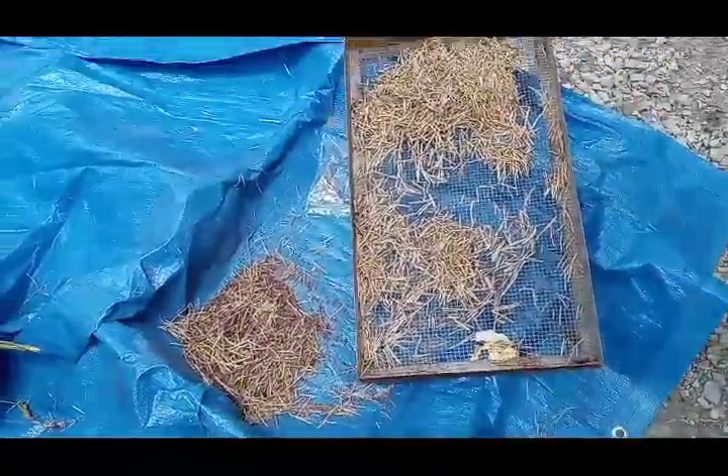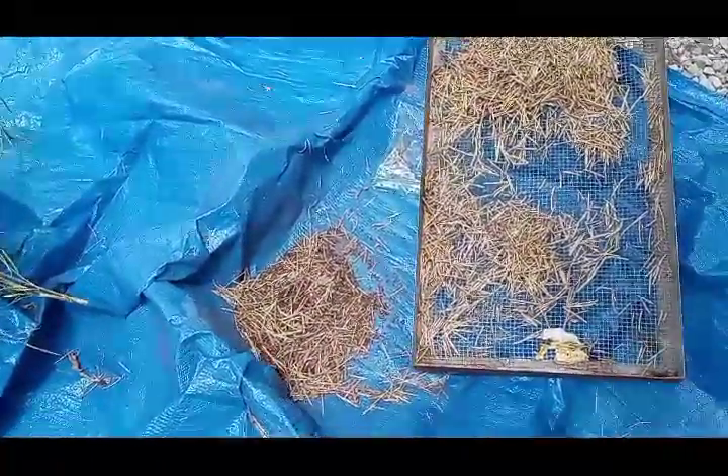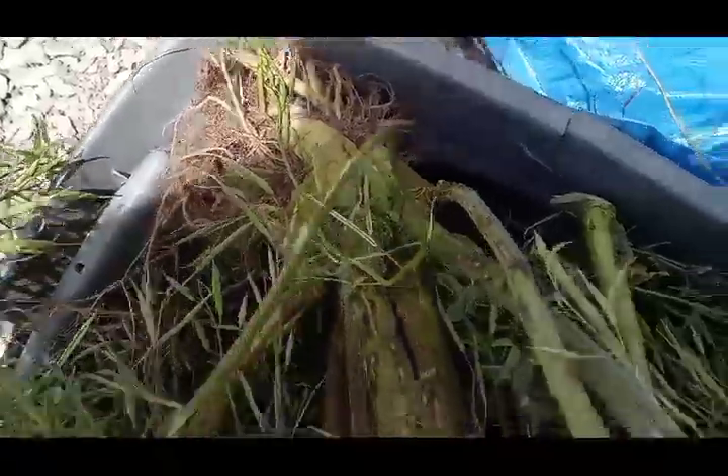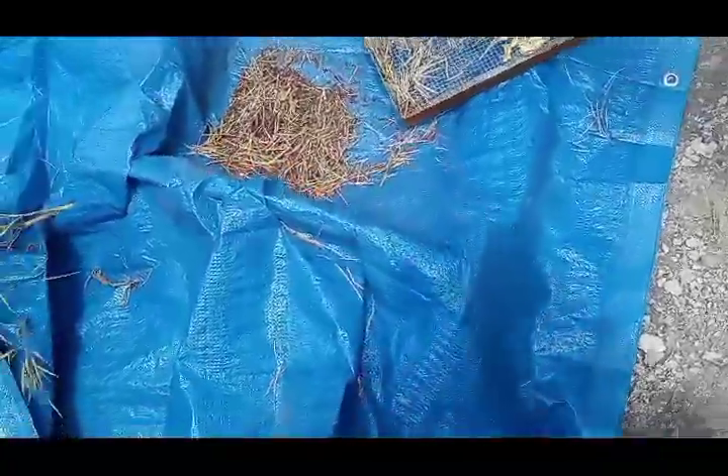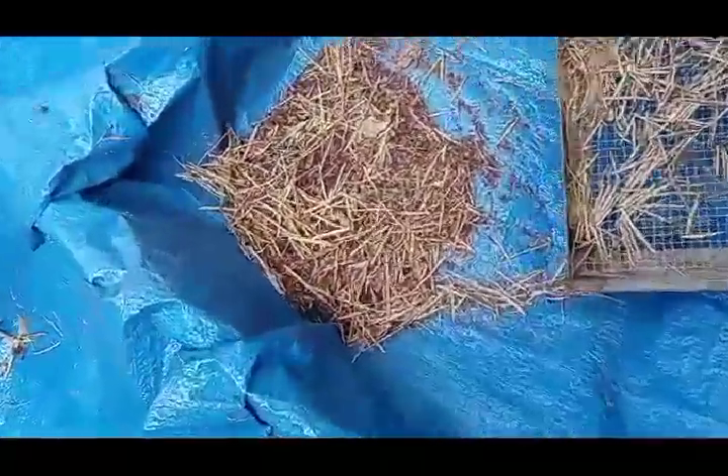So this is one turnip right here — one turnip plant. You see the turnip right there. And this is the amount of seed that I got from that one turnip plant. Look at this.